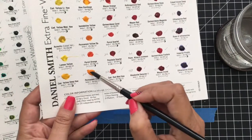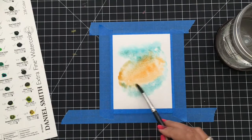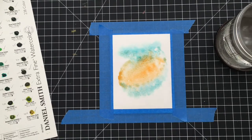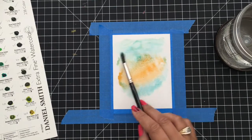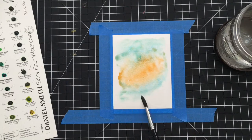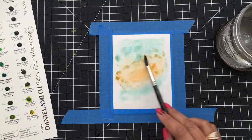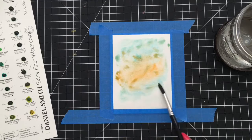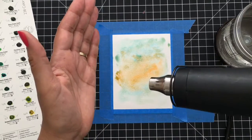I want to grab a little bit more of that orange and put it right around the blue, because the blue and orange together are giving me a green shade that works as a nice middle tone. I'll spread that out a little bit just to get good coverage. That looks pretty good, so now I'm going to go ahead and heat it with my heat gun.